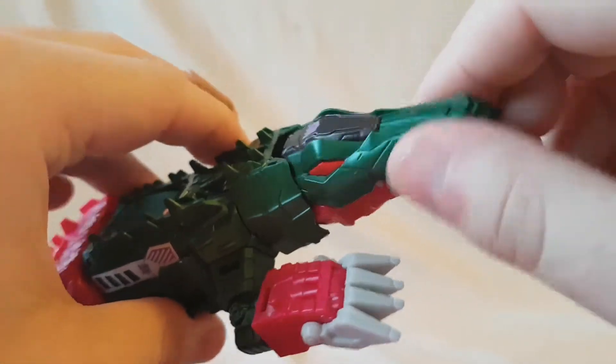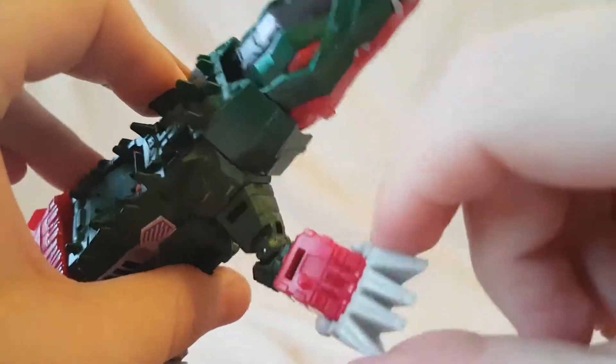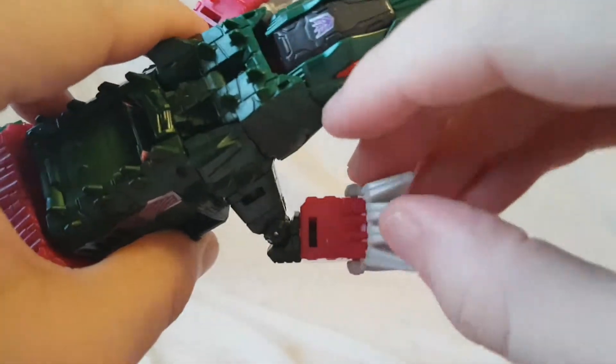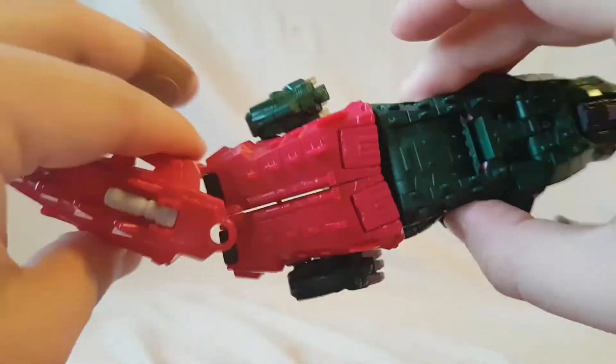Articulation for this guy in alt mode - the head kind of hinges side to side. Same with the feet, they hinge side to side as well, though one not as well as the other. And you can kind of move the tail around.